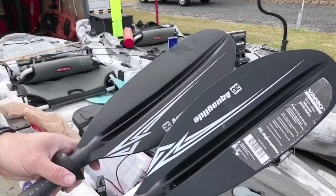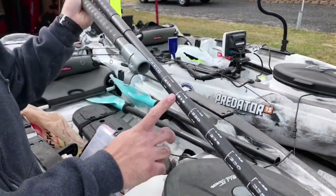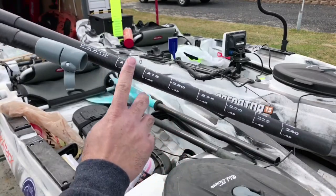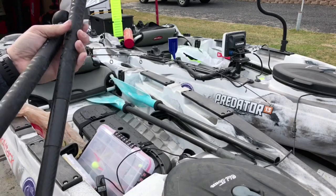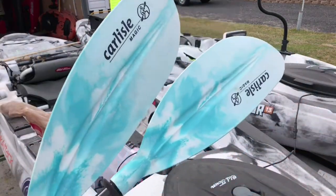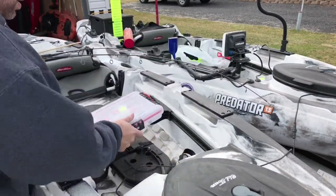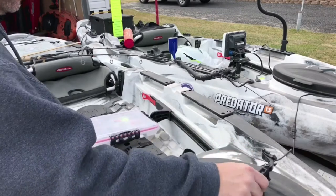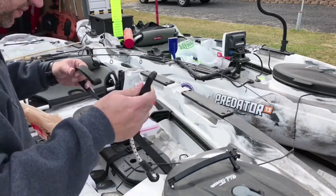Aqua Glide paddles — I think they were around a hundred bucks. These are adjustable for different size and different width paddles. These are Carlisle paddles. And here's a GoPro mount. There are my scissors — I was looking for those.